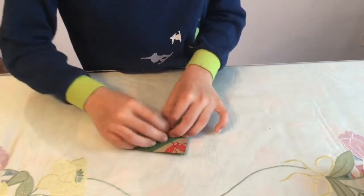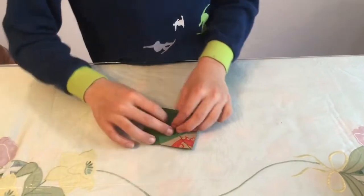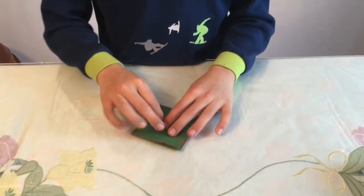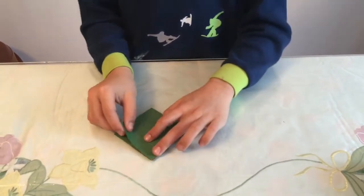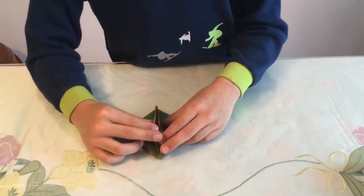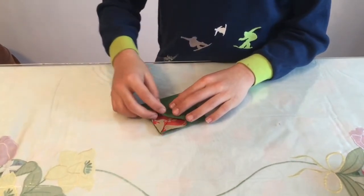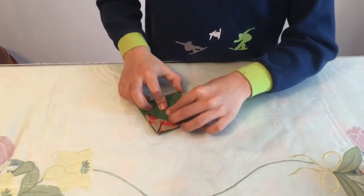Crease sharply. Then take this page, flip it over, take this page, flip it over, crease sharply. Take this flap, make sure it sticks up, put your hand into this pocket, and make sure this crease aligns there and this crease aligns there.